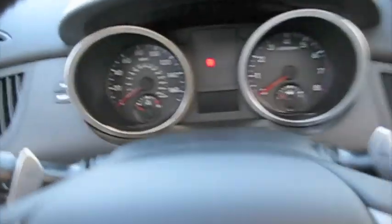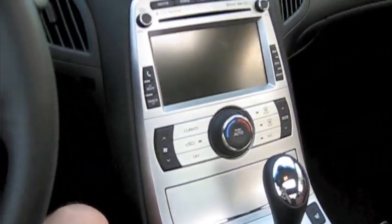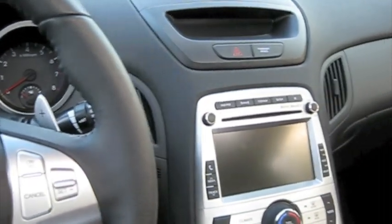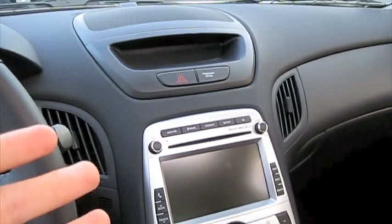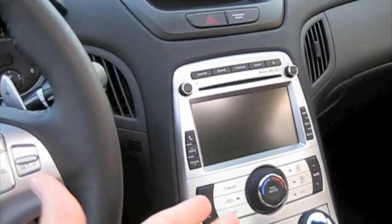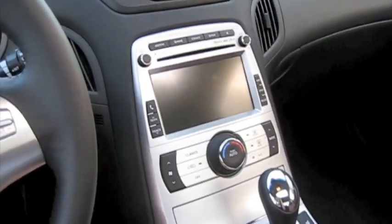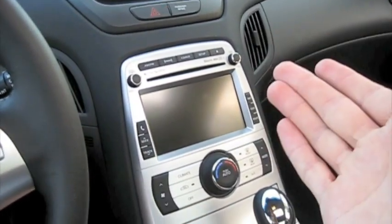So if anybody out there is looking at this video, looking to maybe purchase one of these vehicles in the future, I want you to be as well educated as possible before you actually get to the dealer. I've already made a 19-minute in-depth video review going over the entire car, discussing performance, showing the navigation and stuff like that. Also a video of actually picking up the car at the dealership — those are all on my channel.